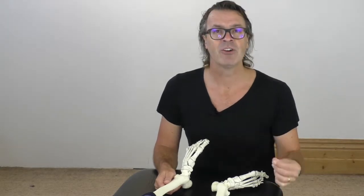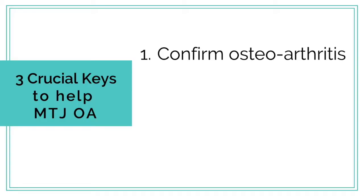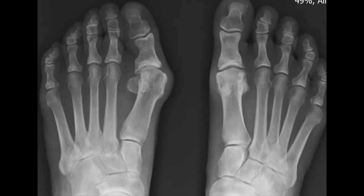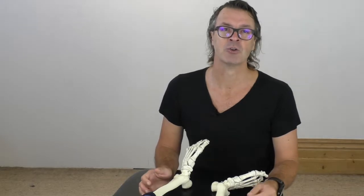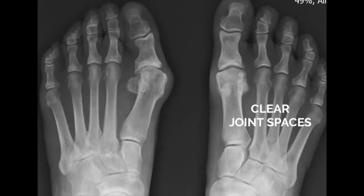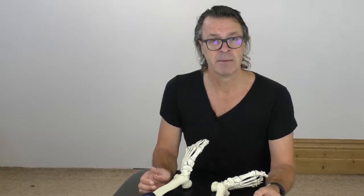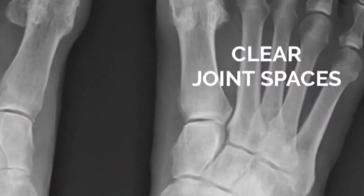First, we need to accurately identify that osteoarthritis is present. Consider the clinical presentations of pain, osteophytes, range of motion and history, but the best objective tool is a weight-bearing plain film X-ray. This diagnostic image will show you in black and white, literally, how much cartilage is still present. If there's no joint space — meaning no cartilage — it's unlikely that the conservative treatment I'm going to suggest will help. However, if there is joint space, meaning hyaline cartilage is present on the X-ray, that's a big tick.